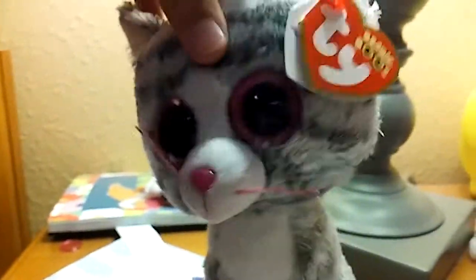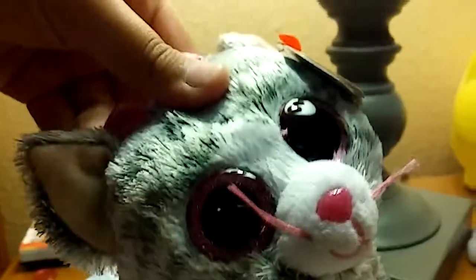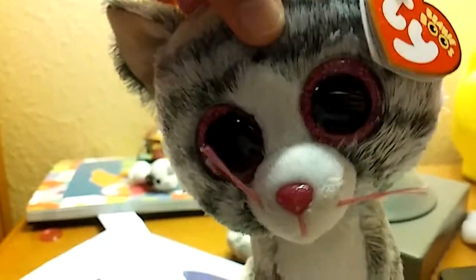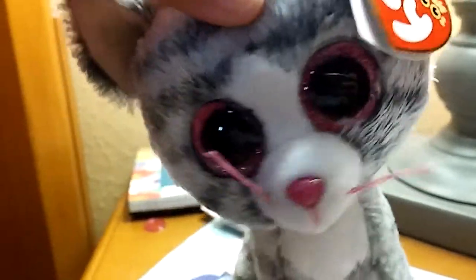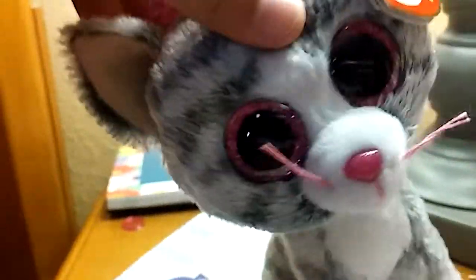Hey guys, it's KitKat. I don't know if you noticed, but Kiki's wet, and I'm gonna explain to you why in a moment. So basically, I got Sharpie all over her face, and I didn't know how to get it off.